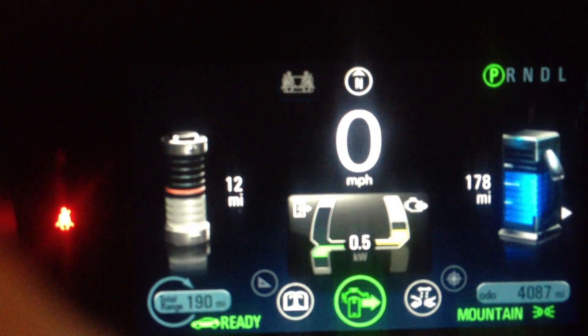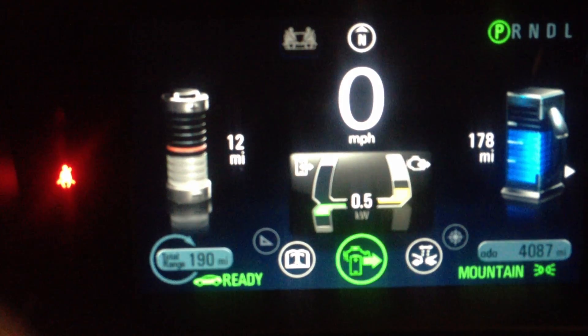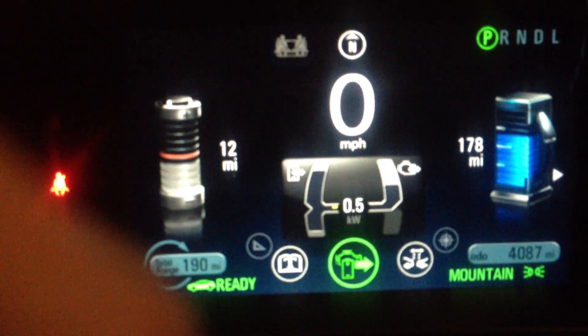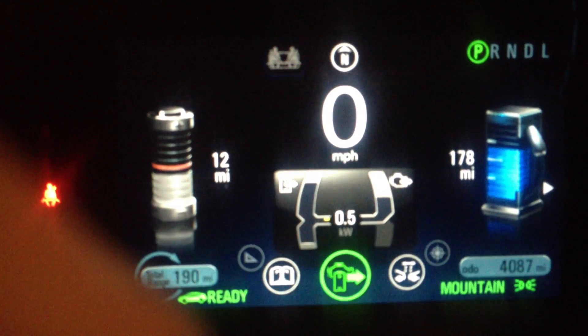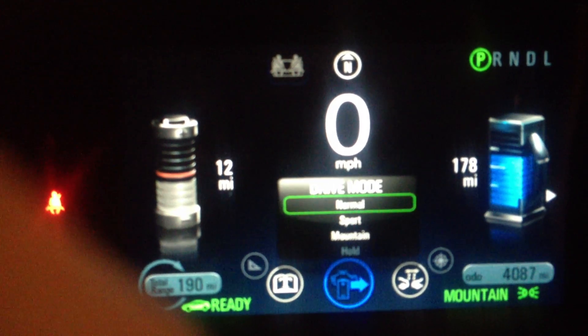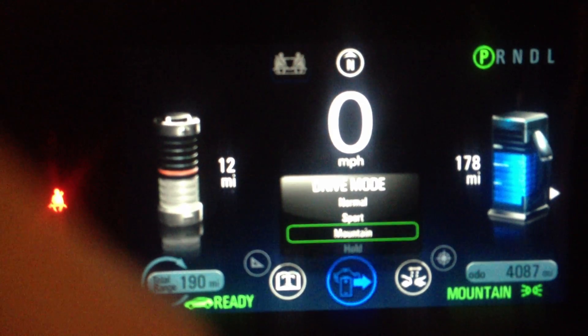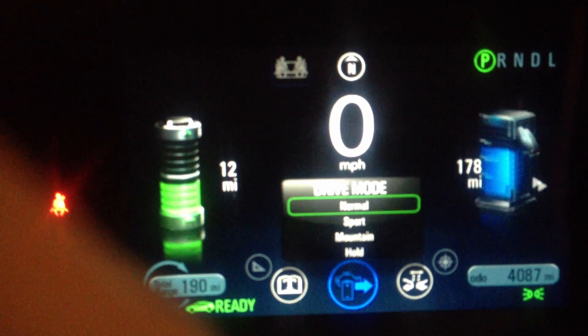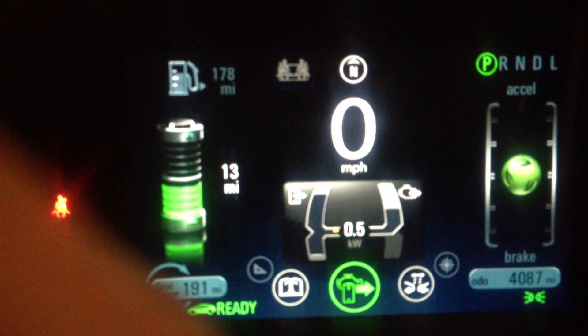And you can see I'm charging more than I normally should. And now I just turn it off. Now I'm going to move it over to normal mode.